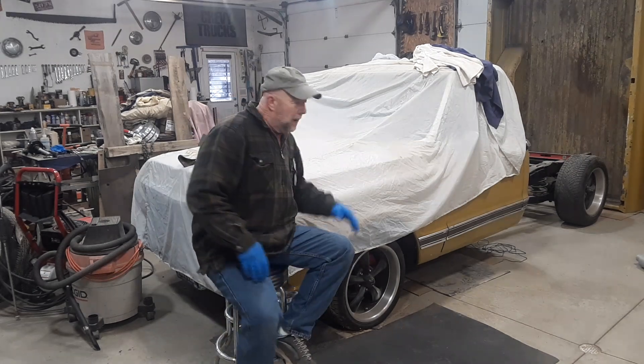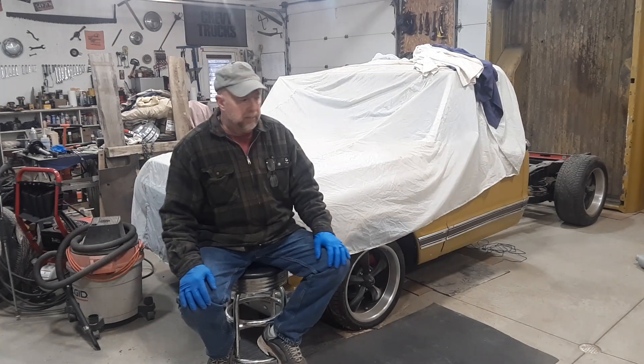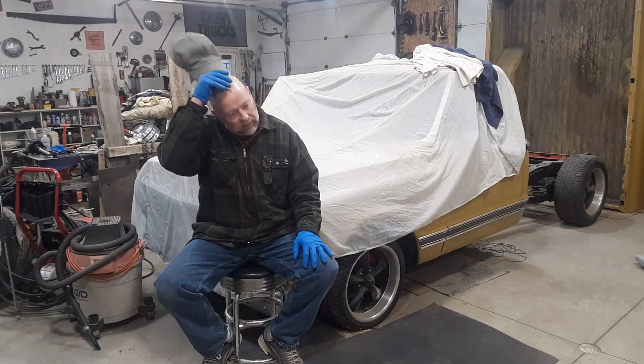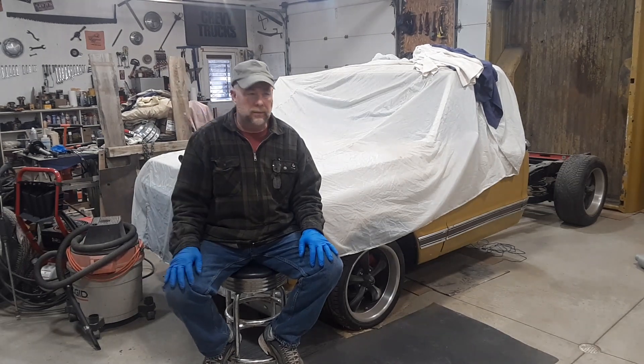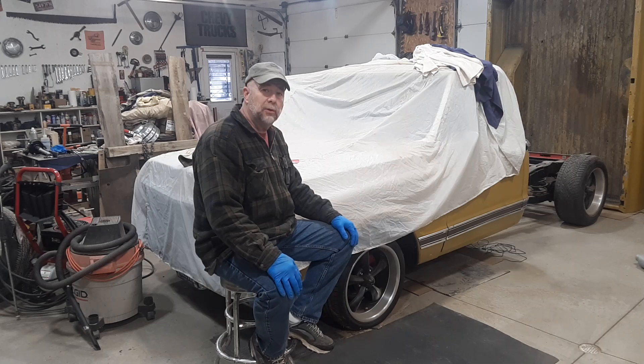Welcome back. Here we are, back to working on a 1968 C-10. We're going to take another break from the 71. You guys are starting to learn how much I like exhaust work. It's kind of fun, but very, very time-consuming. And it will test your patience.